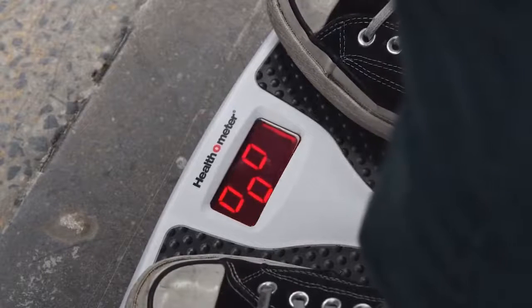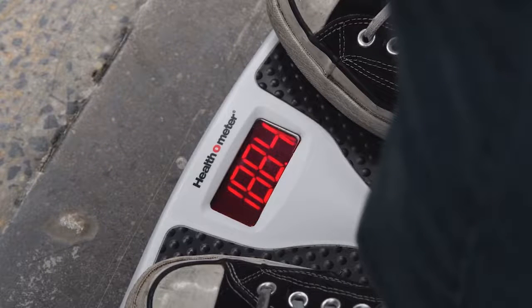I think I weigh under 160 pounds. Time to switch to light beer.